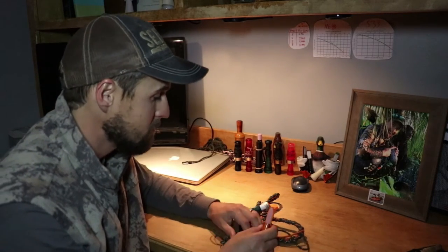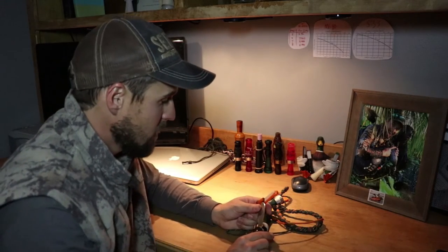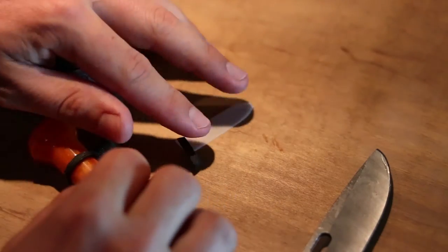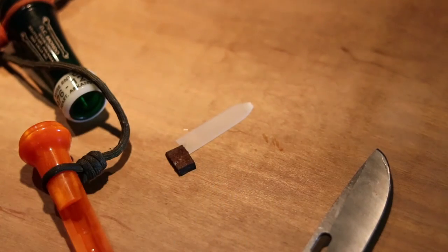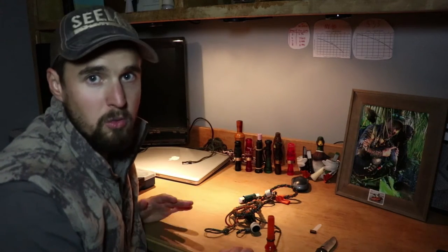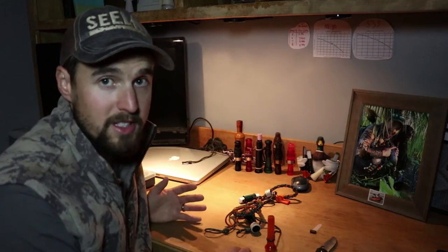So what I'm going to do is pull this reed and cork out. I'll just take my knife and push it out — that cork right there is pretty much spent. If you're just into calling and not worried about competition calling, you'll want to replace it once or twice a season. If you're into competition calling, you're going to want to replace it before every competition — I can promise you that.